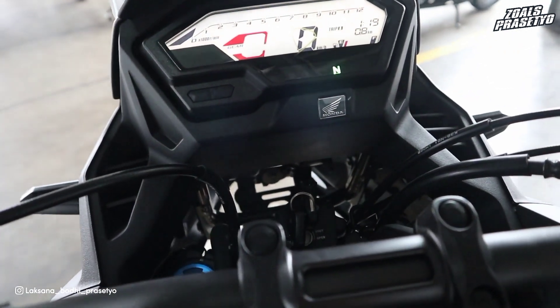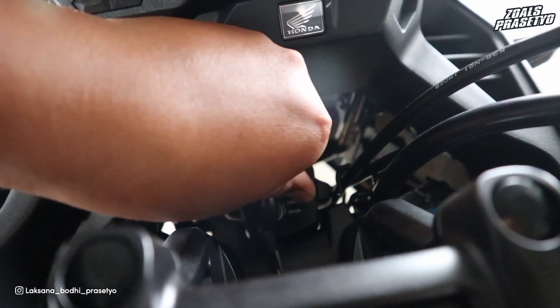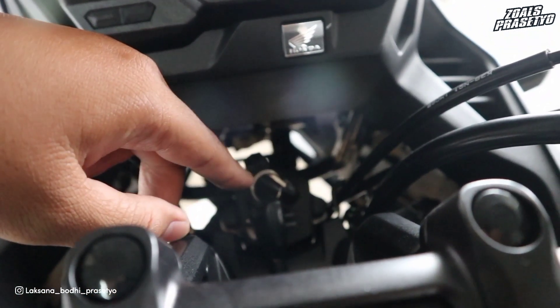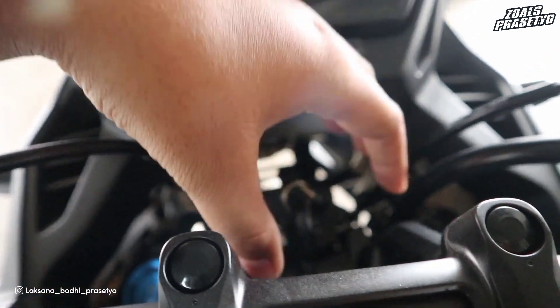Dari segi keamanan, masih menggunakan kunci kontak manual, belum smart key atau keyless, hanya mengandalkan kunci stang dan shutter key. Menurut saya posisinya kurang enak karena sangat dalam—jarak antara kunci kontak ke speedometer atau stang jauh sekali.